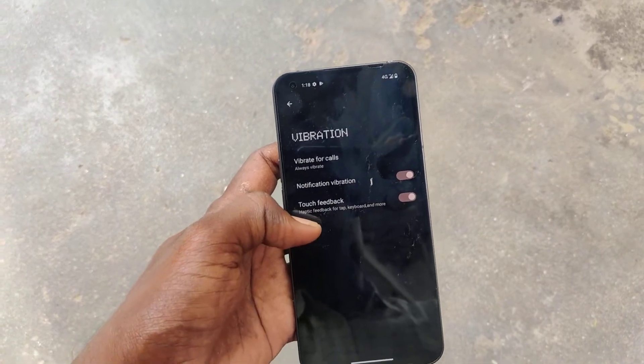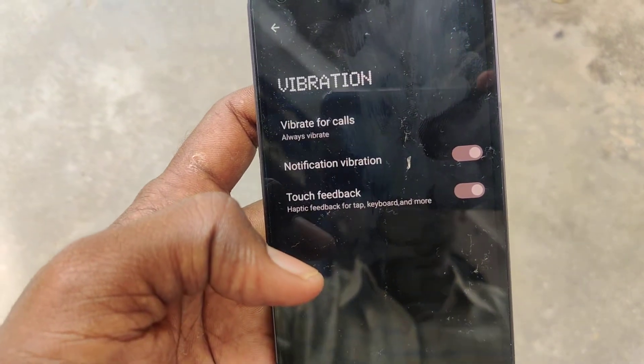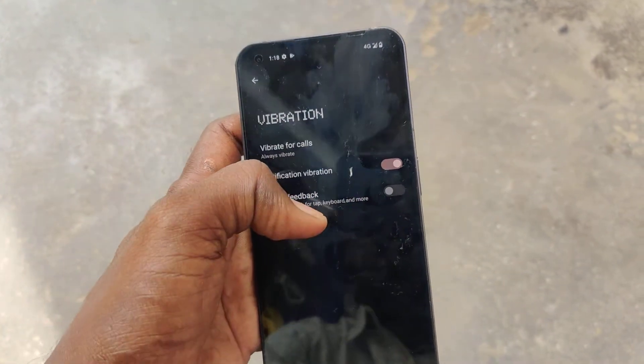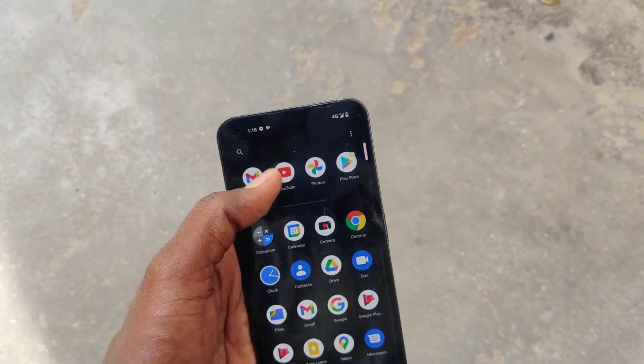Here you got to turn off this button — touch feedback, haptic feedback for tap, keyboard and more. Turn off this button and now you will not experience any vibration while you type on the keyboard in your phone.